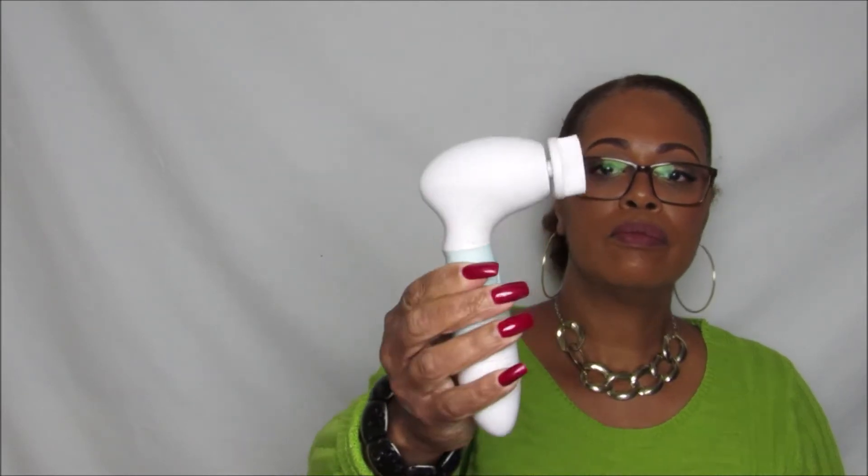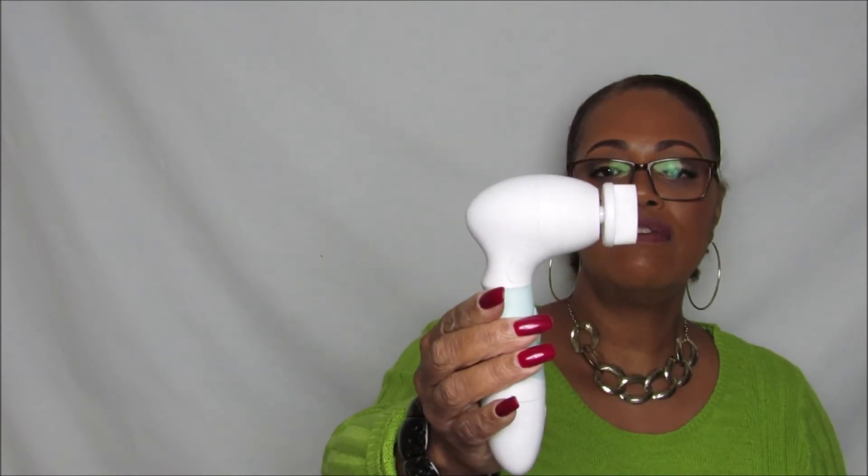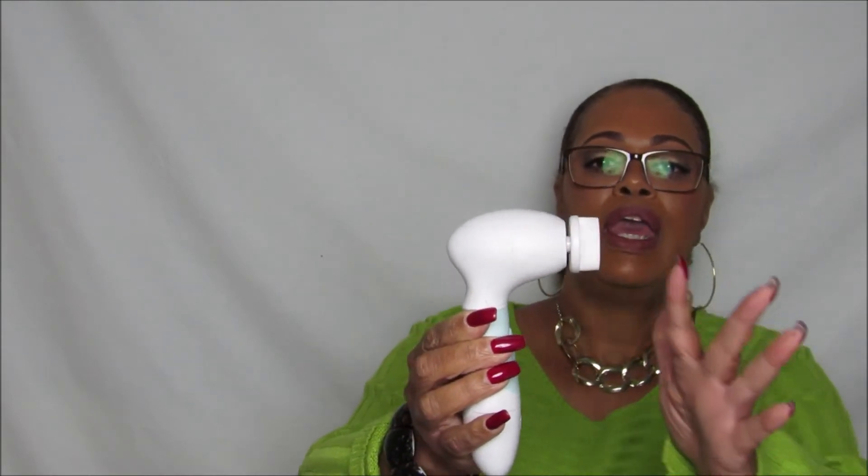The component takes four double-A batteries, and it just snaps on like so. It only has one speed — not too fast, but just fast enough. It's not that loud, and it's very gentle.